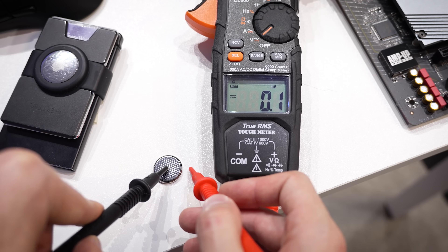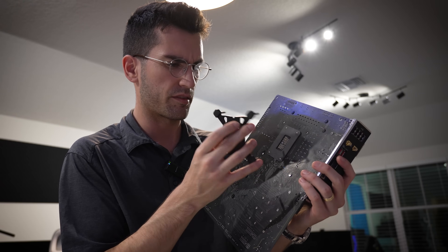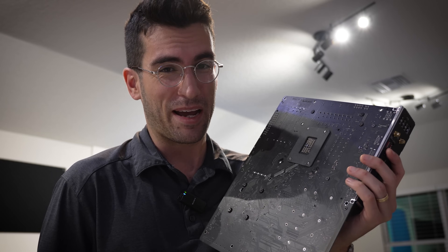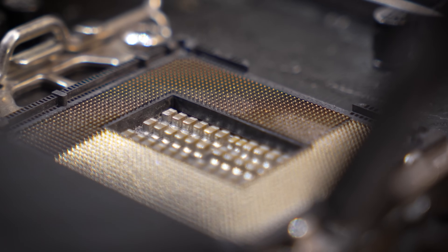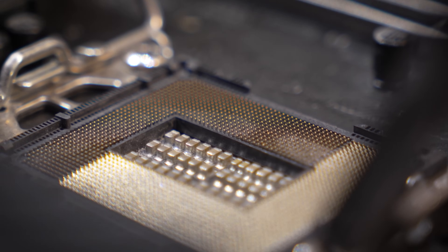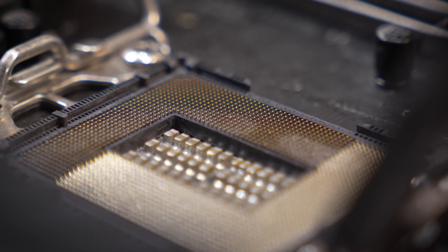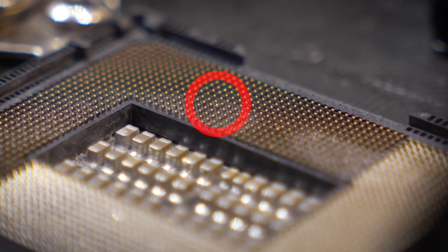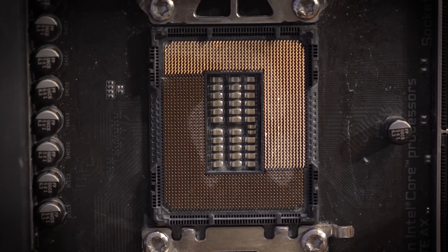Let's check CMOS battery voltage — just over three volts, that is healthy. Also checking to make sure the backplate is oriented correctly, because if it's flip-flopped the other way, you could potentially short some of the SMDs behind the socket, which would be very bad. Don't mind the thermal paste residue in the socket — this board was used in a video where we intentionally sabotaged the socket with thermal paste. I want to show you that one pin there looks to be very much out of place.